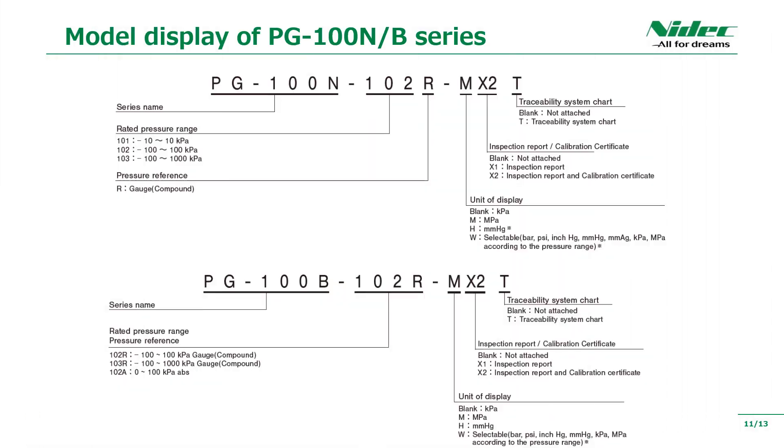The model number of PG-100N is as shown. Please choose according to the customer's required specifications. You can also choose products with calibration certificates, inspection reports, and traceability system diagrams.